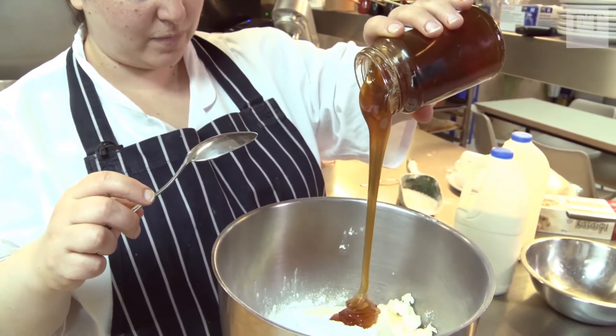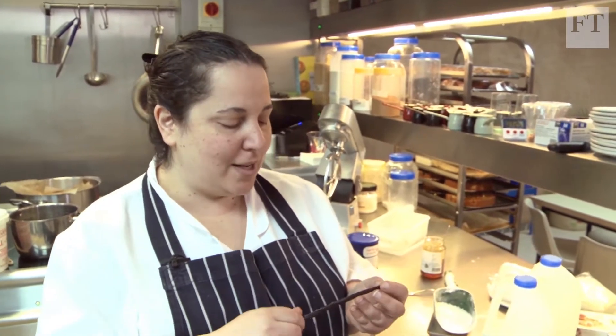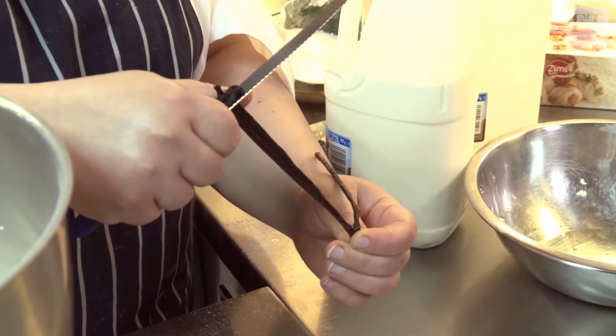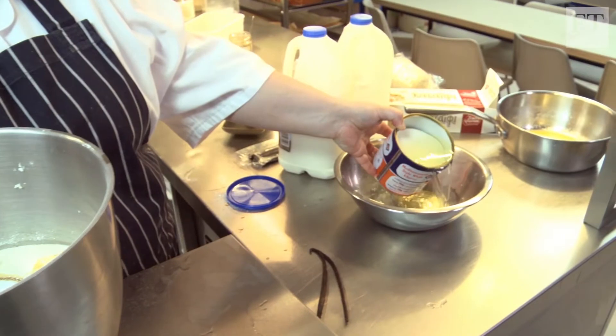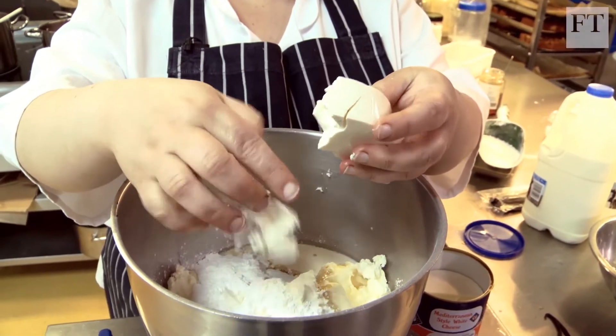The next thing to go in is honey, and it's really important to use a really nice honey here. I'm going to put in a vanilla pod just for flavor — using the back of the knife, scrape it all the way so all the seeds come out and all the seeds go into your cake. And then the last ingredient: creamy feta. All of the cheese gets crumbled inside. So that's it — all that's left now is to mix it.